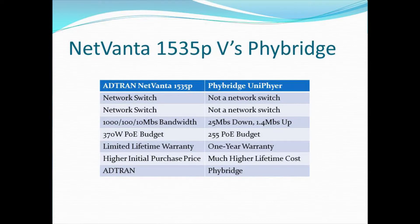When we talk about the 1535P, a comparison to the FiBridge Unifier often comes up, and there are quite a few differences between the two platforms. First and foremost, the AdTran NetVanta 1535P is a network switch, and the FiBridge Unifier is not a network switch. They have one or two network ports, but the rest are dedicated to performing long-distance Ethernet. That's not a typo — it's truly a very important differentiator. With the FiBridge product, your flexibility and the feature set are far different than what you have on the NetVanta 1535P.